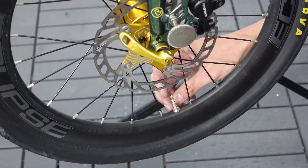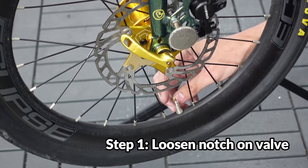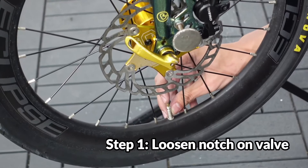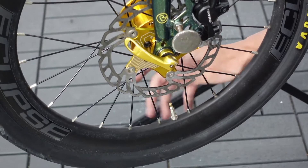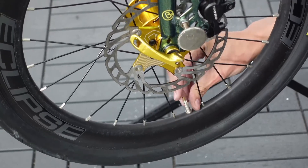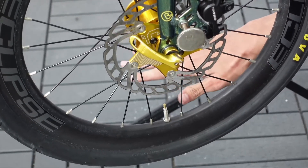The Presta valve has a little round notch that you can twist and loosen. When you loosen it and push it down, air will come out. So the first step is to loosen that notch. After that, leave it like that and get your pump.